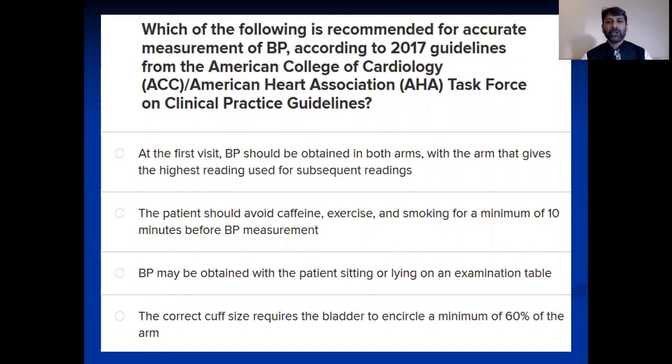The question is: which of the following is recommended for accurate measurement of blood pressure according to the 2017 guidelines from the American College of Cardiology ACC/AHA Task Force on Clinical Practice Guidelines? These four options are about the correct methodology and preconditions for measuring blood pressure — what things you have to take care of.